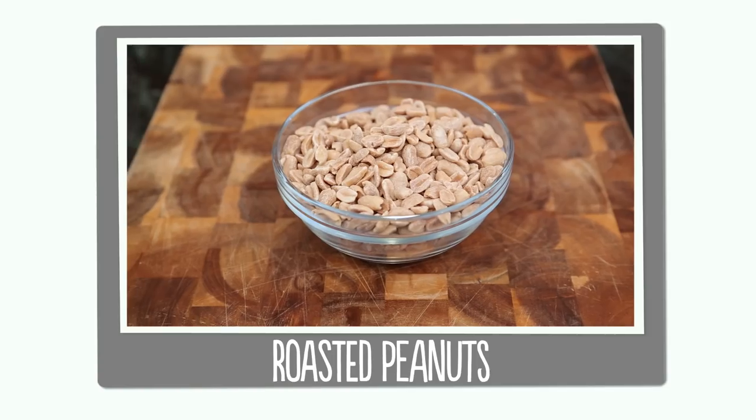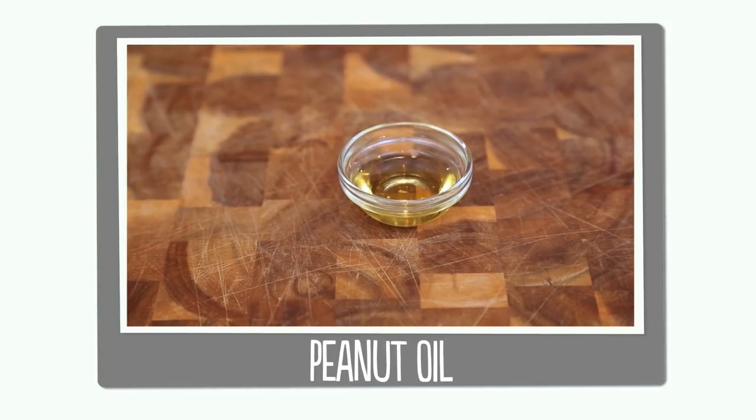So here's what you'll need: roasted peanuts, honey, peanut oil, and salt.